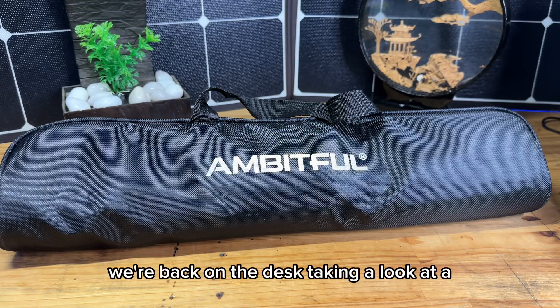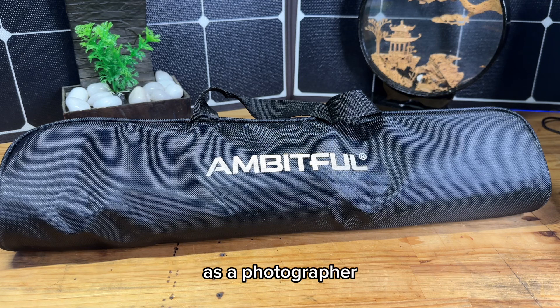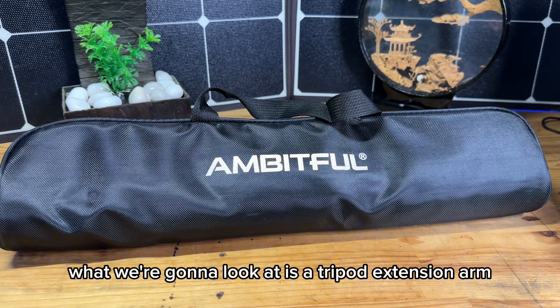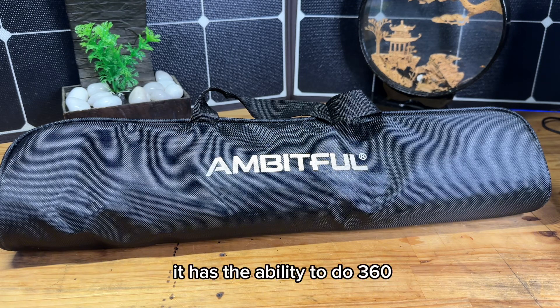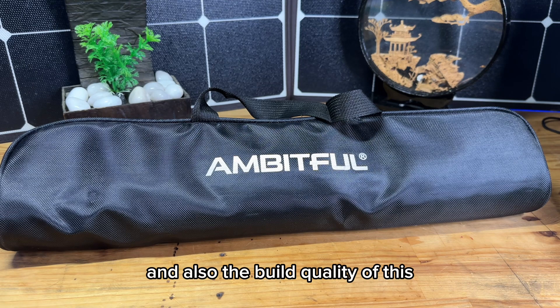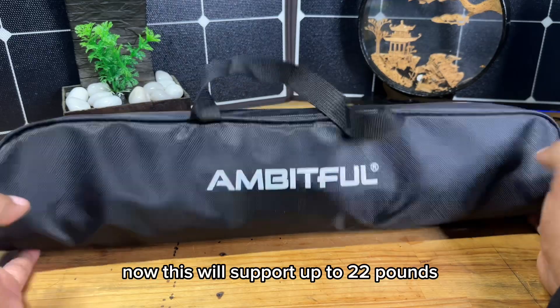Hey guys, it's your buddy Rome. We're back on the desk taking a look at a new product sent out to me for review. As a photographer, we have a lot of challenges when it comes to setting up our cameras and getting the right camera angle. Today we're going to look at a tripod extension arm. This arm extends out to 42 inches, has the ability to do 360 rotation, comes with a number of accessories, and will support up to 22 pounds, which is outstanding.